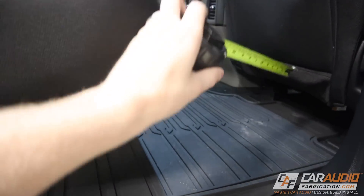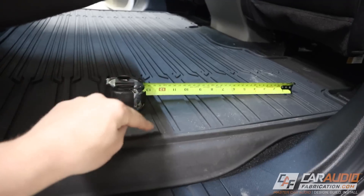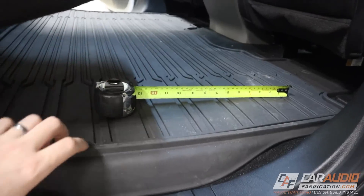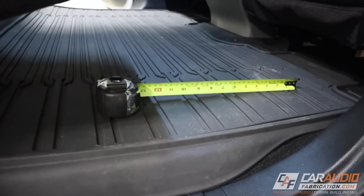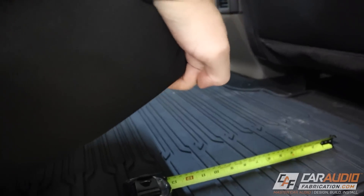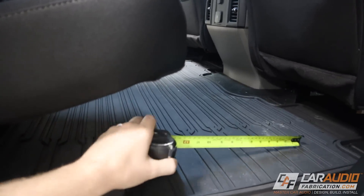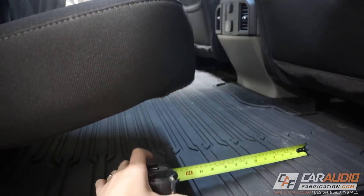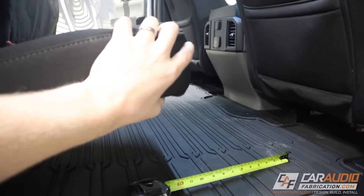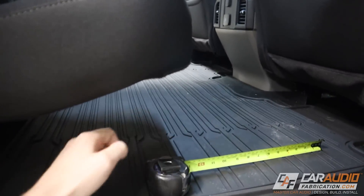Now you might think it's as simple as just measuring the height, but I do have a couple of pro tips — things you definitely want to consider that can make a difference. First, you'll notice I've left the floor mat in, and this is intentional because once the subwoofer enclosure is installed I still want this floor mat protecting the carpet. If you were looking for every last bit of space you'd want to pull it out. Something else to pay attention to is if there is any support structure under the seat — I can feel a metal spot inside the seat that I want to take into account.